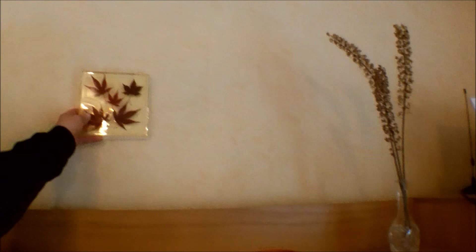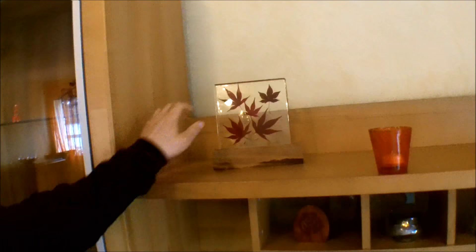Well, there you go — a nice seasonal decoration. You can hang it on the wall, or you can make a frame for it, or, like I did, make a small base. And you can make several of these and change them from time to time.